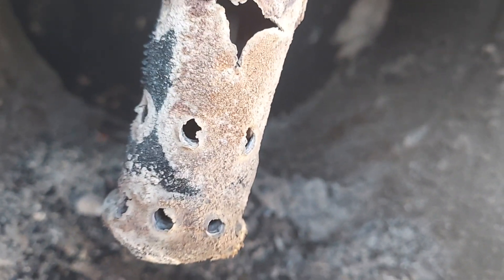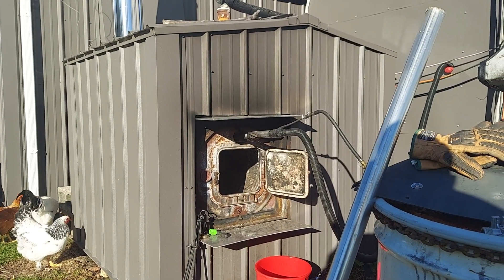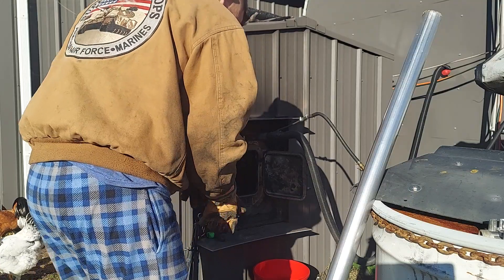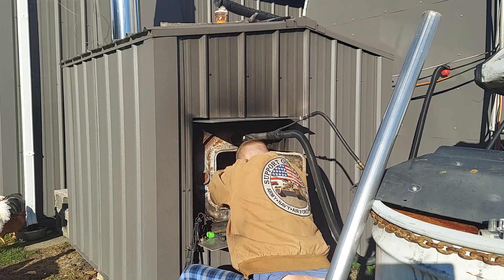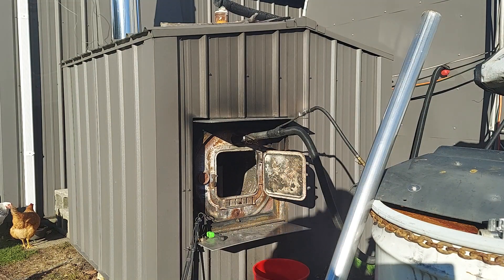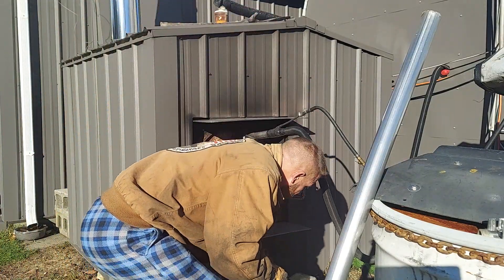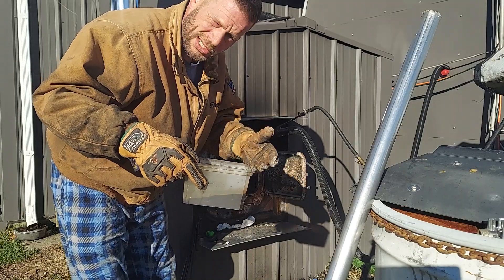I'm going to get the burner head back in real quick and light it. This is leftover stuff from my video yesterday where I was making my own diesel from waste oil, so I'm just going to go ahead and use it to light the stove.